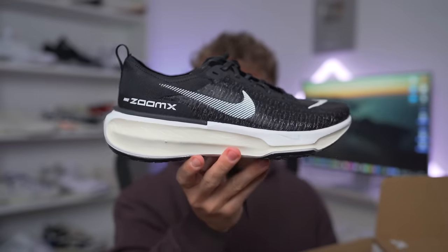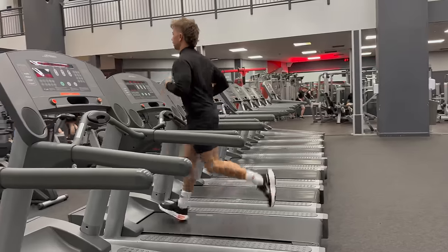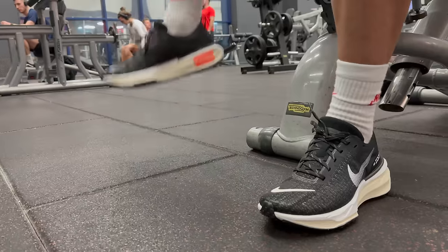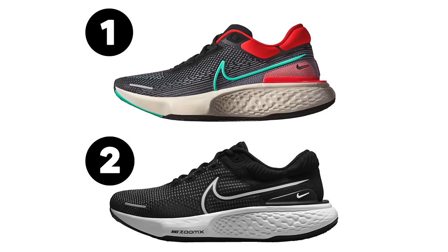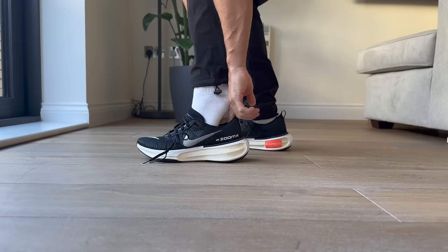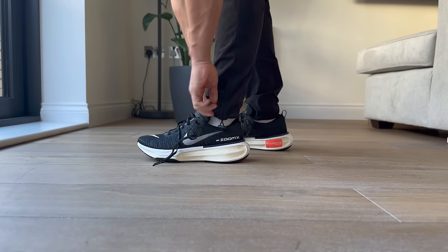This is the Nike Invincible Run 3. I've been wearing these shoes around and to the gym for a while now, ever since I got them in from Nike. And I gotta say, it's pretty interesting. The first and second versions of the Nike Invincible Run were pretty similar in a lot of ways — they almost looked identical. However, this one changes things up quite a bit, at least visually.